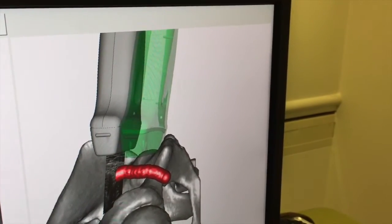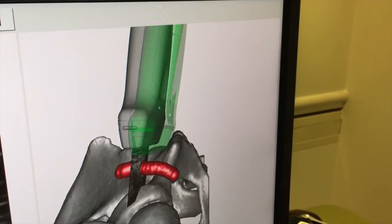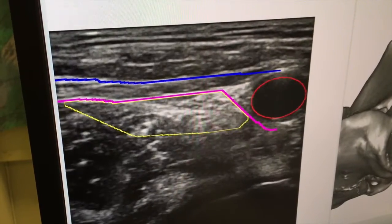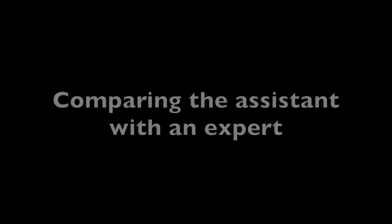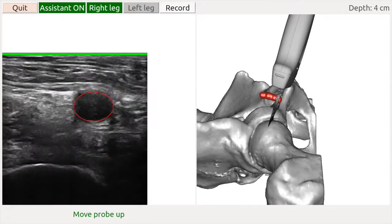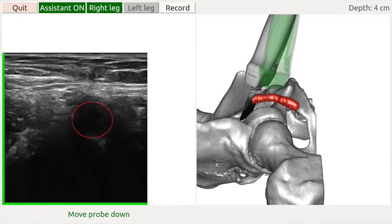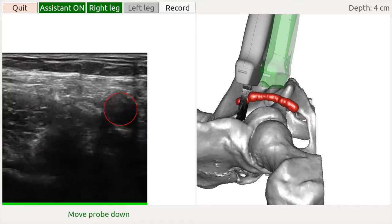When the green transparent probe appears in the 3D view, move the probe to align it with the green transparent probe. After the target area has been reached, the nerve and fascias will appear in the ultrasound image. We will now compare the assistant to an expert. The experienced anesthesiologist was asked to put the probe where he normally would, scan down to the bifurcation and up to the inguinal ligament, and end up in a probe position where he would insert the needle. The data was recorded without any assistance.